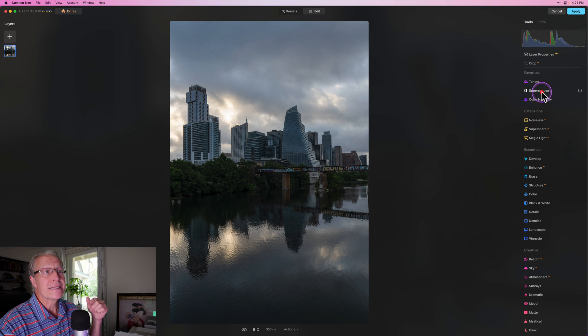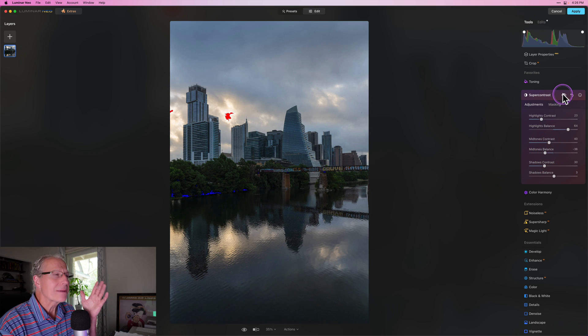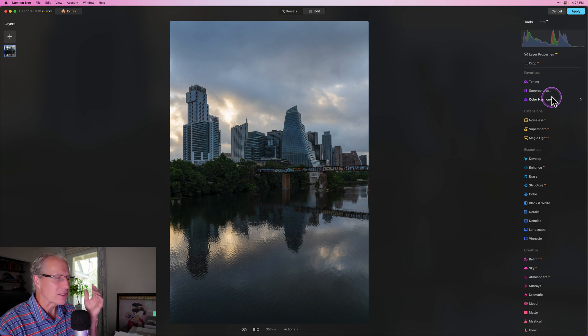One of the reasons I jump over to Luminar is Super Contrast, which is honestly just so good — such a great tool or filter. I usually go about a third of the way on each setting and then play around. Same as I did in Lightroom, I hit the J key and I can see that adding contrast in the highlights is getting a little bit bright there. So I'll pull that back a bit and try mid-tones. I'm going to land on something like that, then turn the J key off.